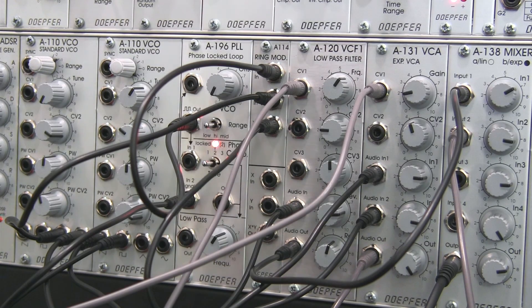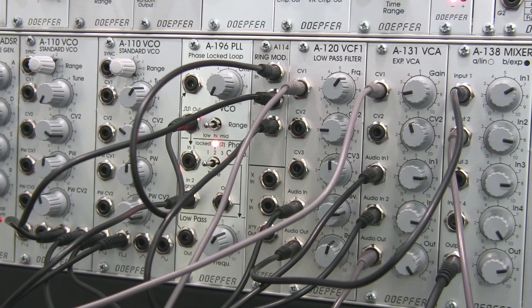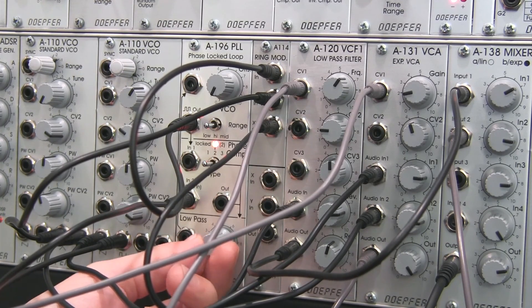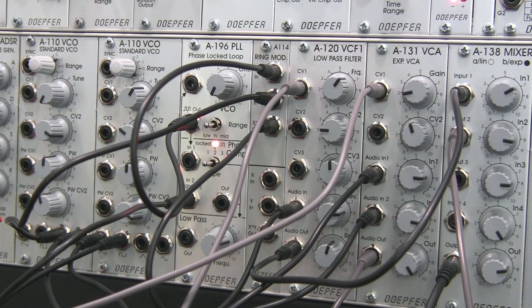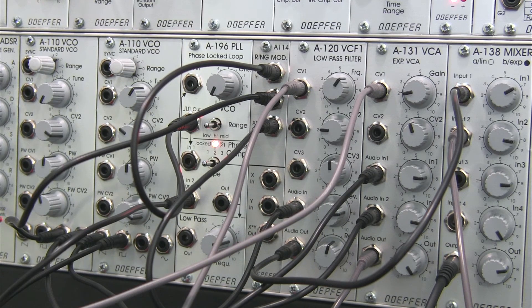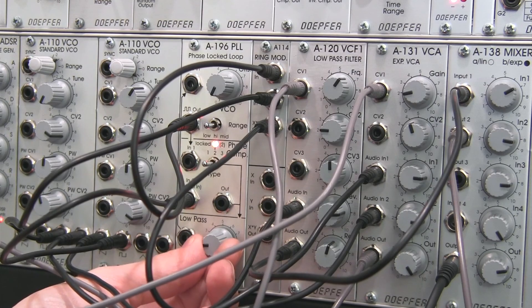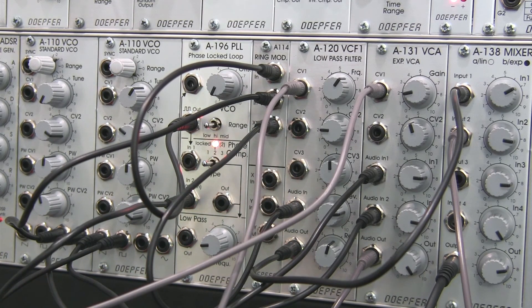All right, so now we've got the basic signal going and the basic sequencer patch. I've changed the pattern a little bit for variety. Now you can go in and start adjusting how you want it to behave — you can change the cutoff of the low-pass filter at the phase lock loop, and you can hear that's adding a little bit more wobble to it. If I bring it all the way over, it's more of a straight sound — not quite as wobbly and chaotic.